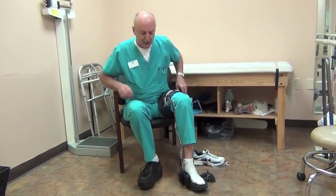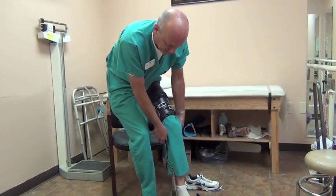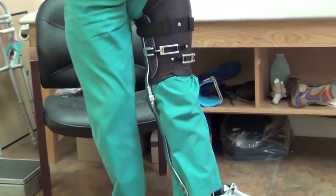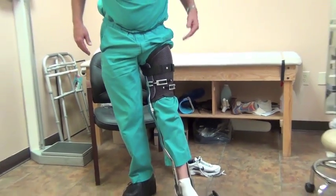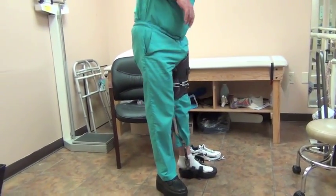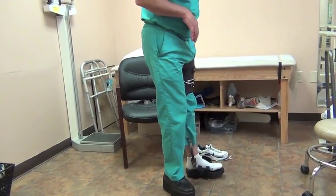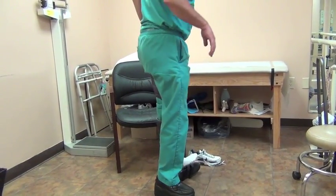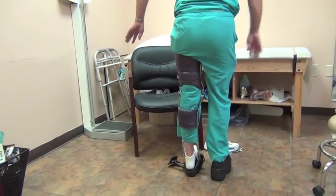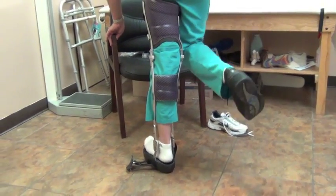What a patient would do would be stand up and extend the knee joint — because my foot's not in a shoe, it's a little tricky. Extend the knee joint and lock the knee joint. They can also do that before they stand. Once they're standing, they'll need one of the long shoe horns so that they can reach back and guide their heel into the shoe and then just slide the heel down. As you can see here, when I'm standing on this, I am unweighted — you can see that my heel is not touching at all.